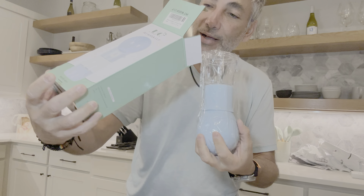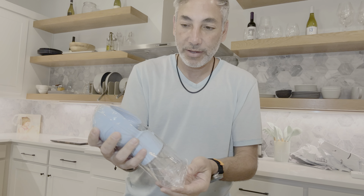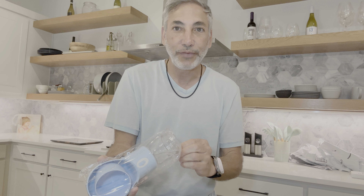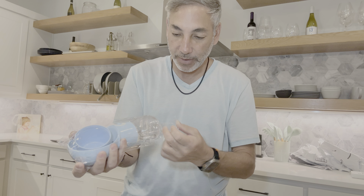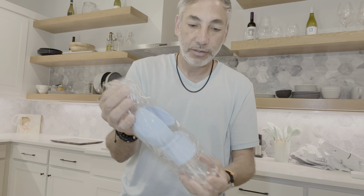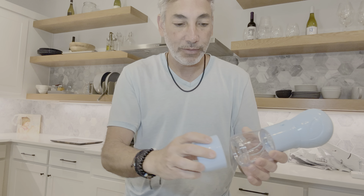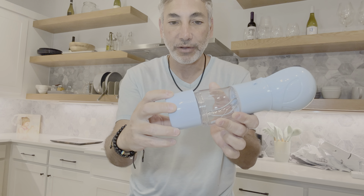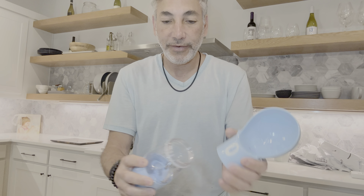So in the box is this. There's no instructions, so I'm gonna have to figure this one out myself. We open it up here and there's a little cup for food or something, so we can put the little food cup in the bottom, screw it on, and then we have this area here where we can fill it with water.